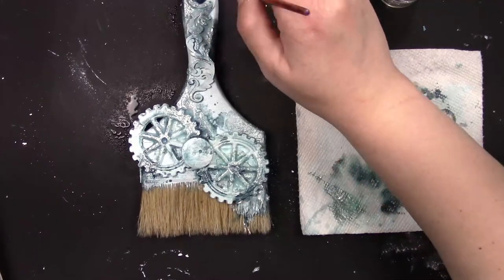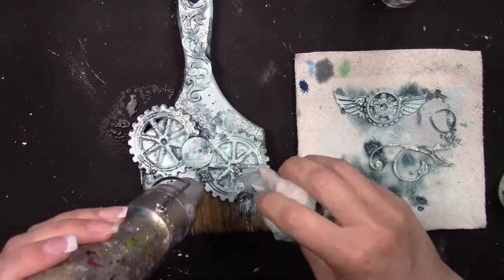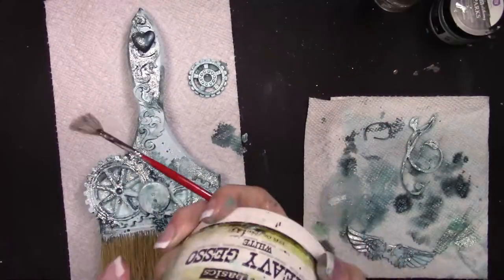I want to really emphasize the drying step — for the next step, everything has to be completely dry or your colors will get muddied up.